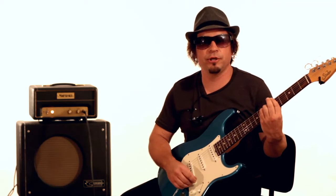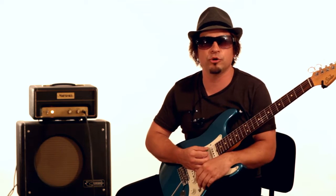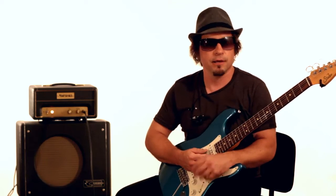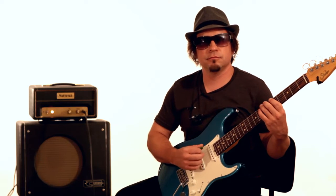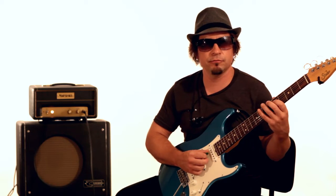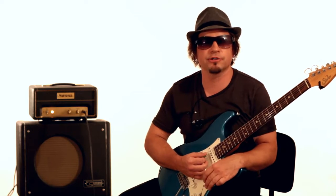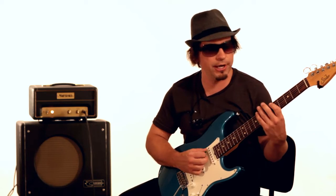Let's start out with something pretty simple. We're going to work out of some A minor sounds. To be specific, it's called A Dorian, which consists of A, B, C, D, E, F sharp, G, A. So it's like a normal A minor scale, but you've got the F sharp in there. Here it is again.